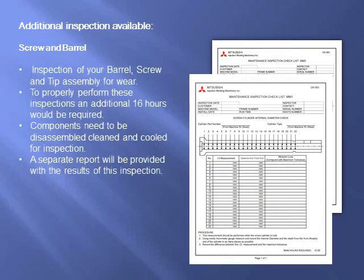To enhance your preventative maintenance inspection, we also offer an in-depth screw and barrel inspection. We'll check your barrel, screw, and tip assembly for wear. To properly perform these inspections, an additional 16 hours would be required as components need to be disassembled, cleaned, and cooled prior to inspection. A separate report will be provided with the results of this inspection.